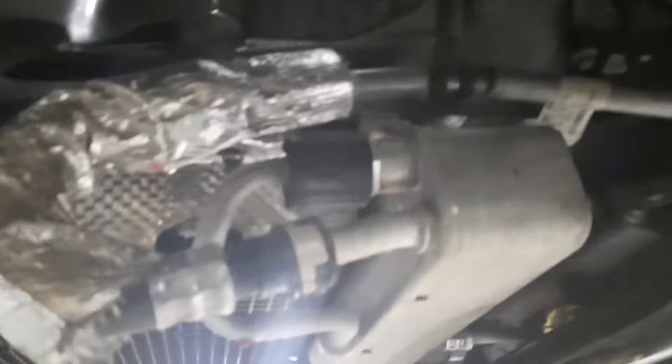On the right side — the passenger side of the transmission — you'll see this. This is the check plug on the transmission. It's a 19-millimeter head. I use a wrench; I get on it with the wrench and you push this way to loosen it.